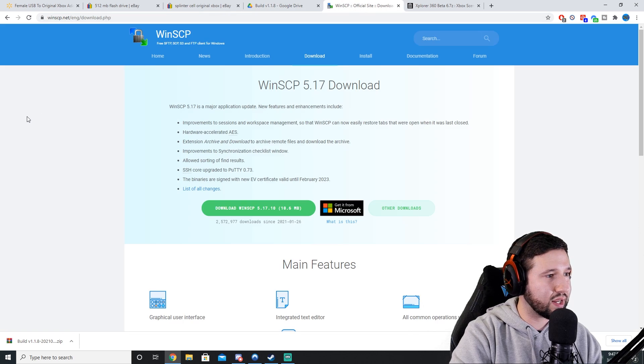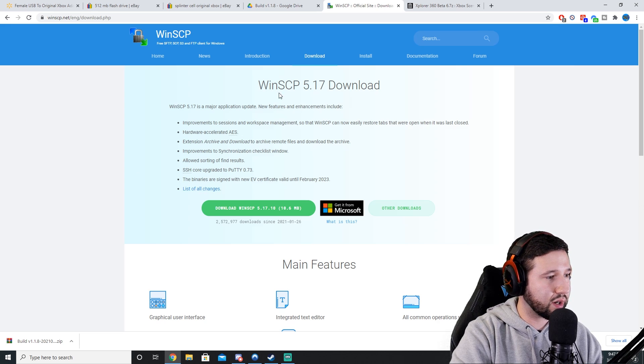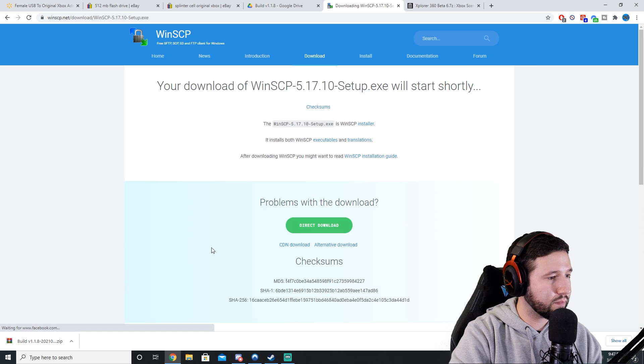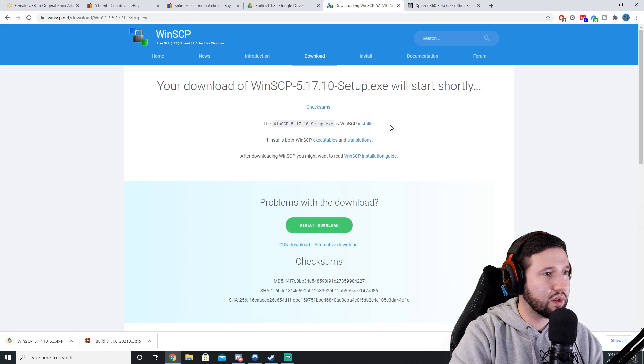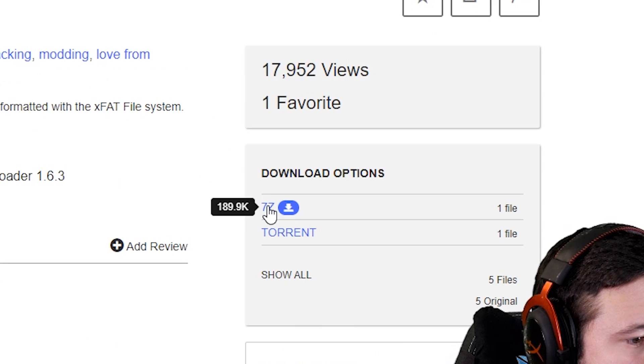Next up we're going to need a file transfer program, an FTP program. You're going to go to WinSCP — I'll leave a link — and go to download. And the last thing you're going to need is Explorer 360 Beta 6.7. Again, I'll leave a link for everything and you're just going to download that.